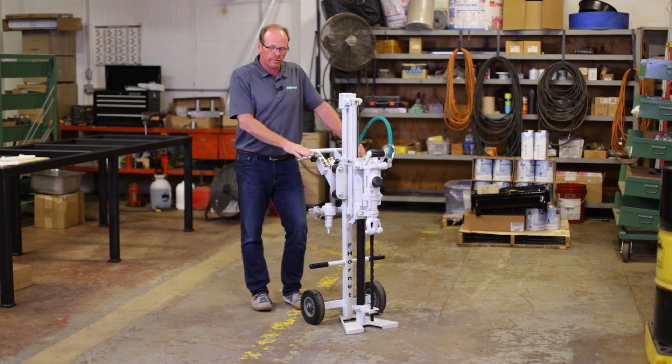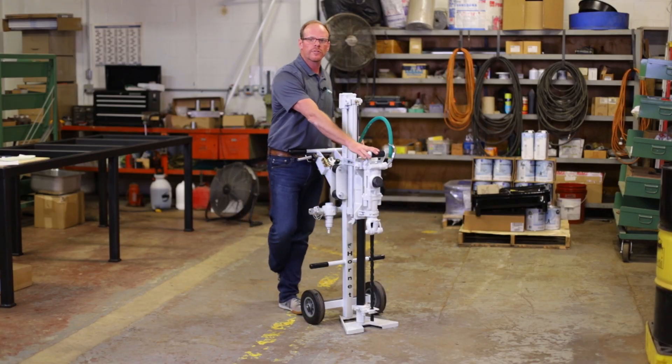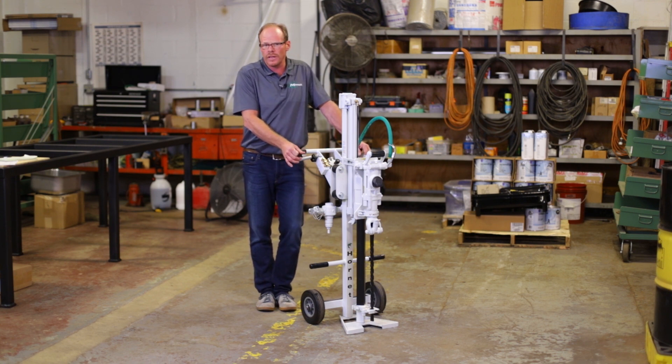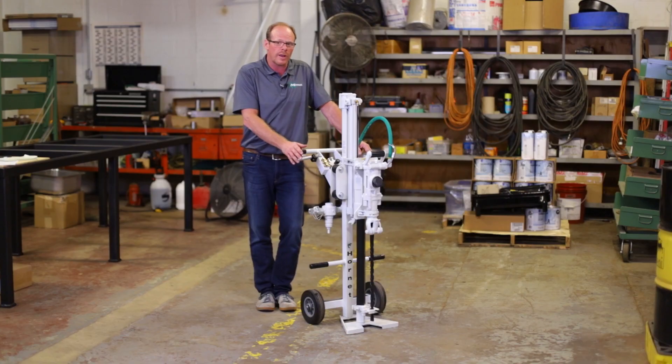All Hornet units come standard with the Chicago-style fitting. The smaller 15-pound hammer only requires 45 CFM, the 30-pound is 85 CFM, and the 50-pound is 92 CFM. The 15-pound hammer drills down as small as a 5/8-inch hole diameter, and the 50-pound hammer can go all the way up to two-and-a-half inches diameter, so there's quite a range depending on what hammer you end up using.